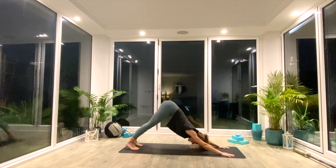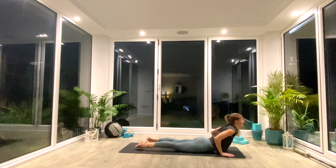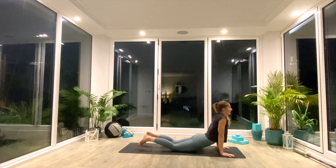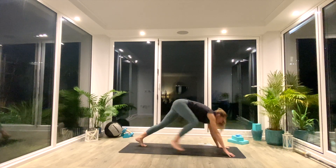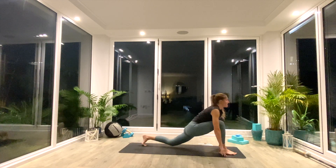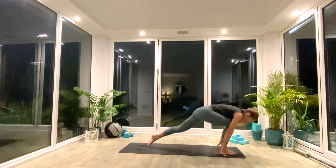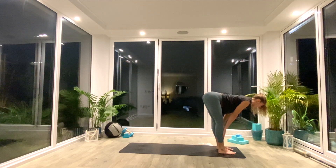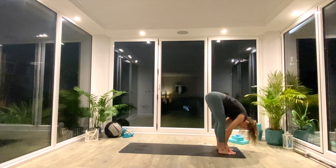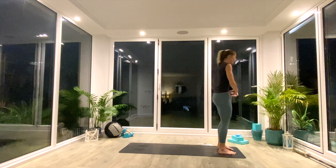And we'll take another vinyasa. So inhale, roll forwards, high plank. Exhale, low plank or knees, chest, chin. Inhale, press up to cobra. Exhale, tuck the toes and press back to down facing dog. Inhale, right foot comes through — high or low lunge, yogi's choice. Take a nice deep breath all the way in. And as you exhale, step through to Uttanasana forward fold. Inhale, halfway lift. Exhale, fold deeper. Inhale to chair, exhale, sink deeper. Inhale to lift. Exhale, release and reset. You're halfway — two rounds to go.